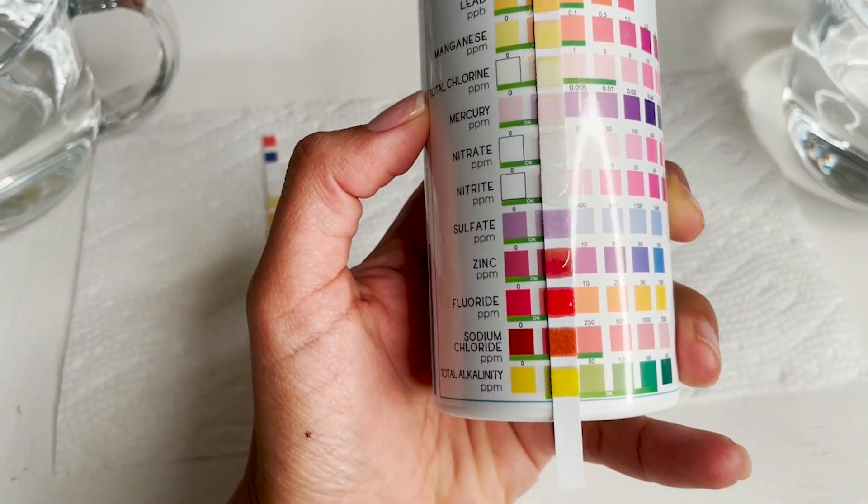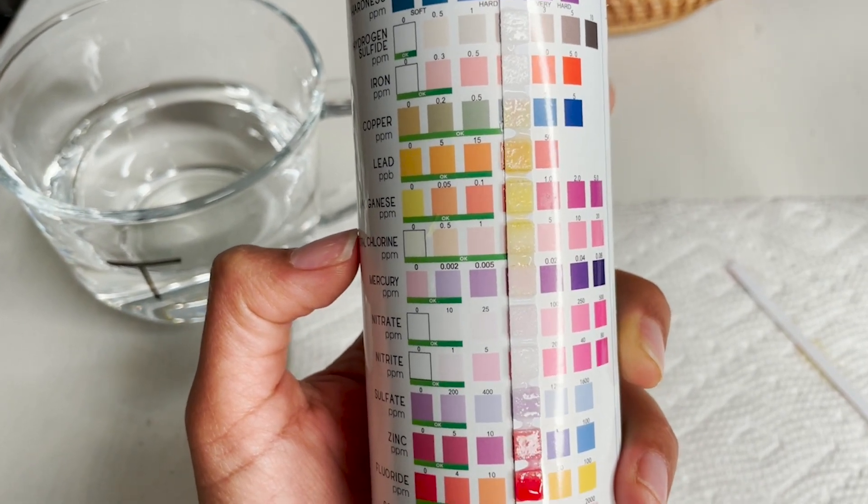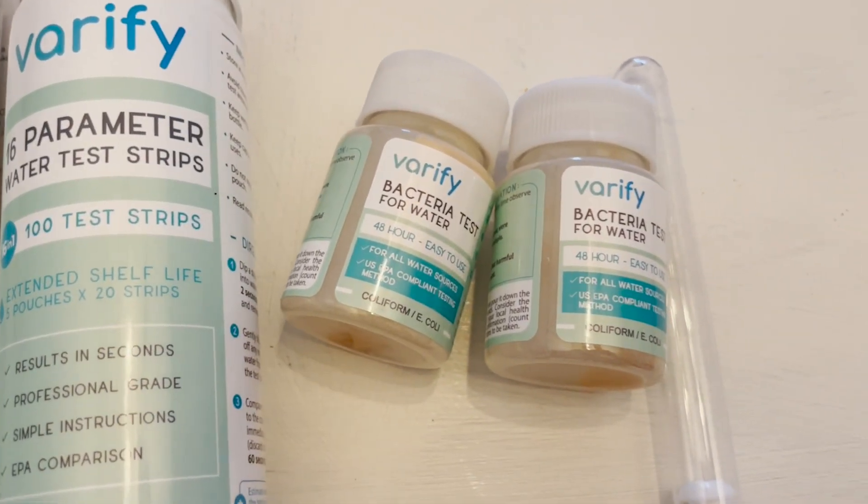Something very practical about this kit is that it has a hundred strips for water testing, so you can always share these strips with your family or your friends. With this testing kit, you get the results in seconds and it's very simple to use. I highly recommend this — it's very affordable, and that is my point of view.